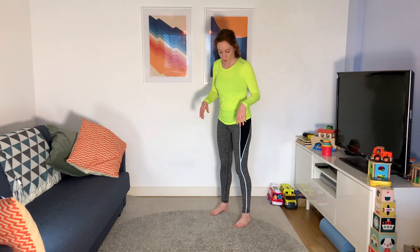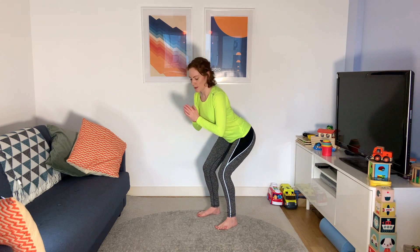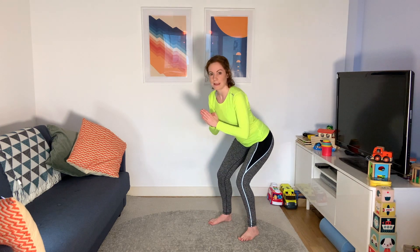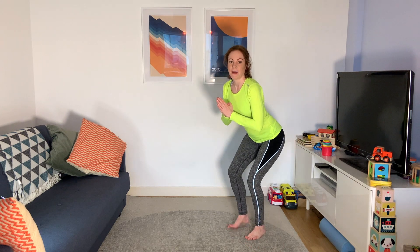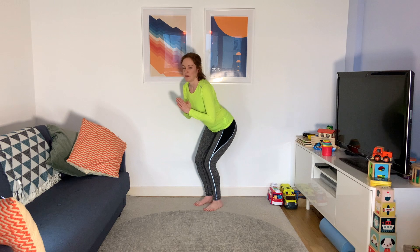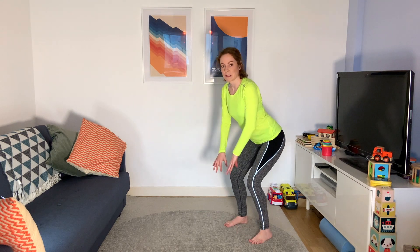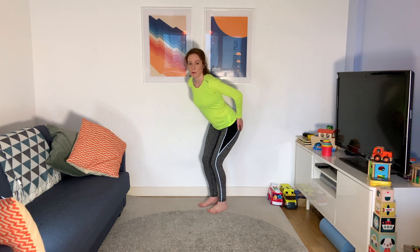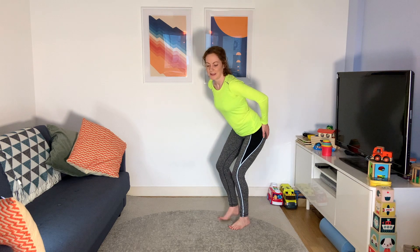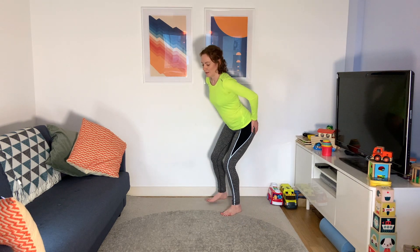We're going to do a crab walk. Go halfway into that squat position, chest up, and take little steps sideways — then back the other way. If you've got a resistance band, you can put it around your feet to get those glutes working a little bit more.